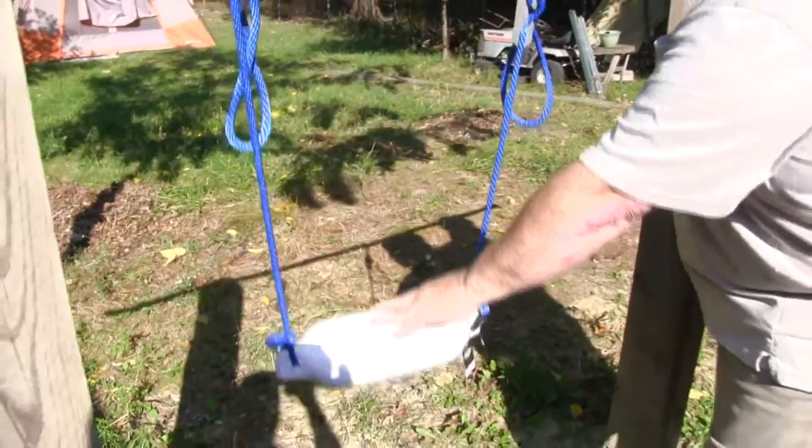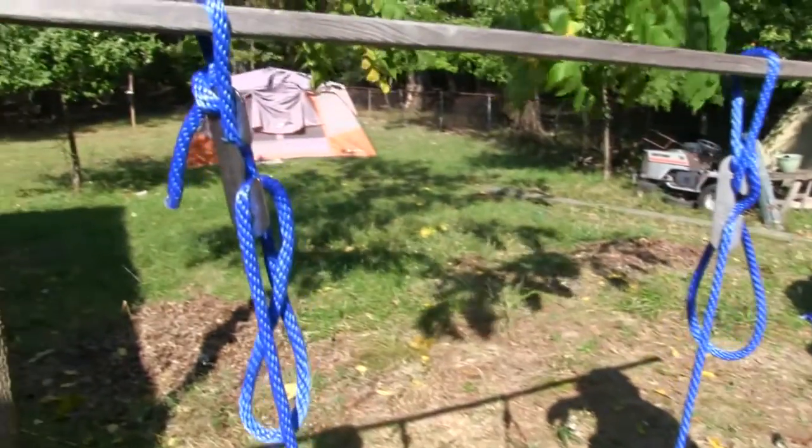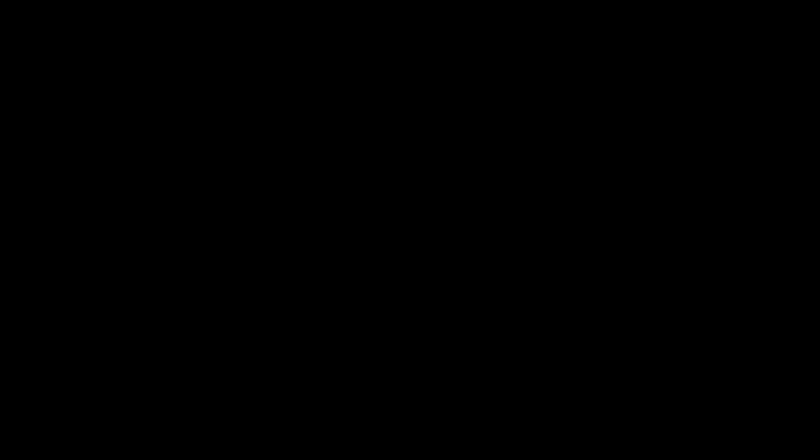Make your work easier by picking up a Cord Claw today. You're hired!